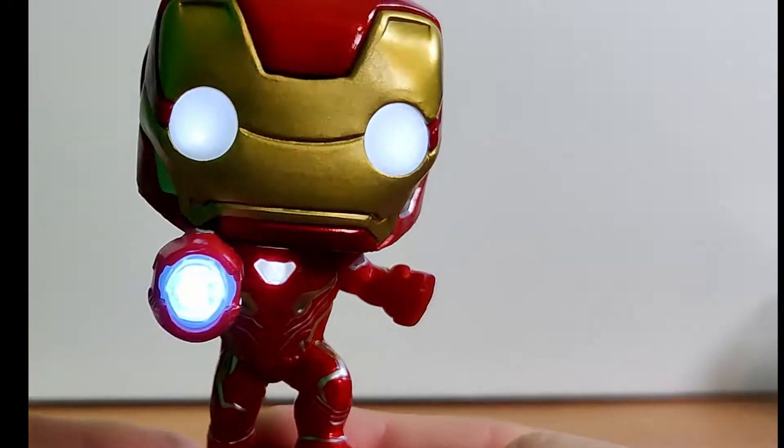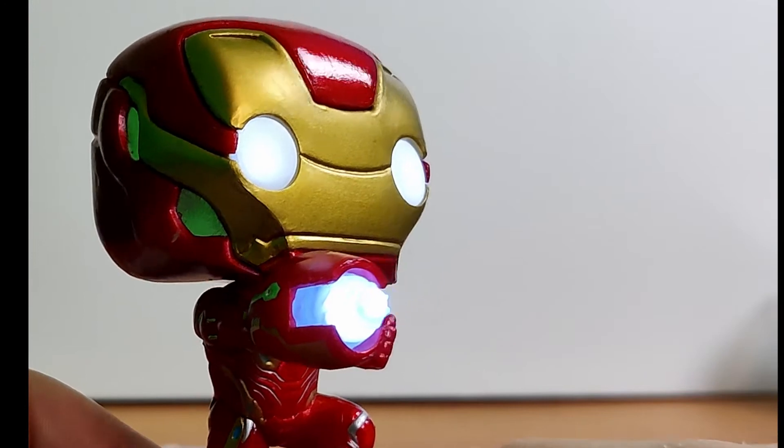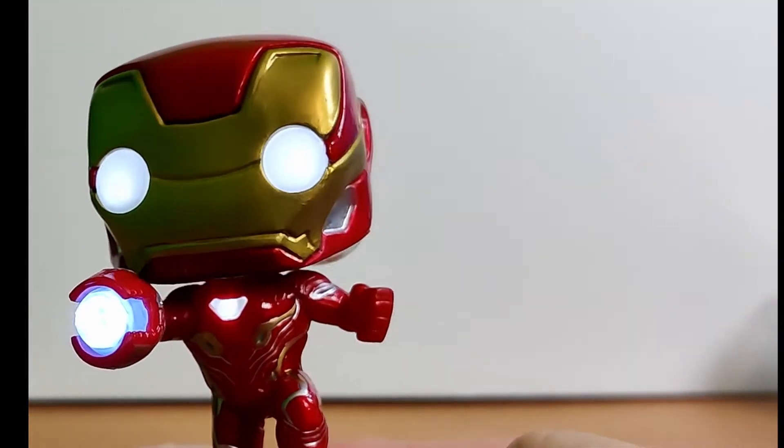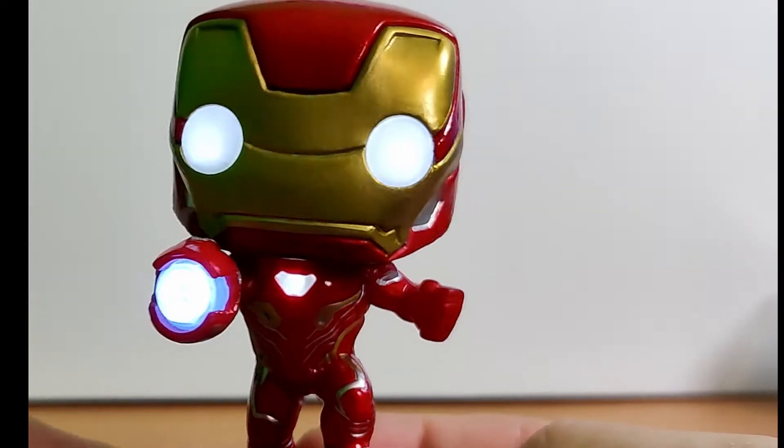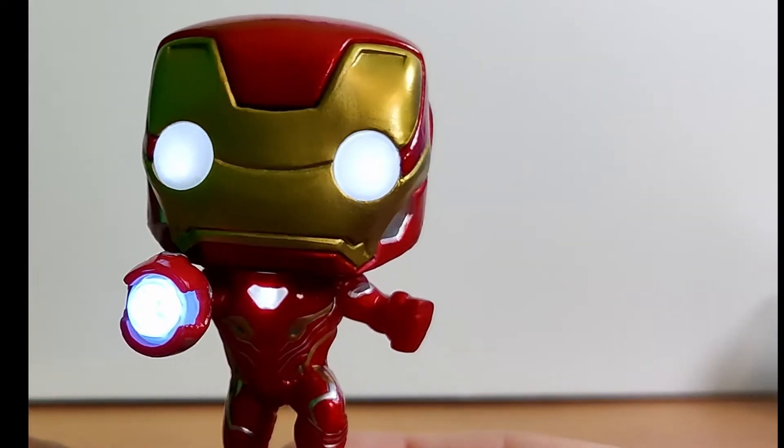Alright, so here it is all lit up — it's really cool. The eyes, his blaster, his arc reactor all go off. The only bummer thing is I wish there was just like a switch.